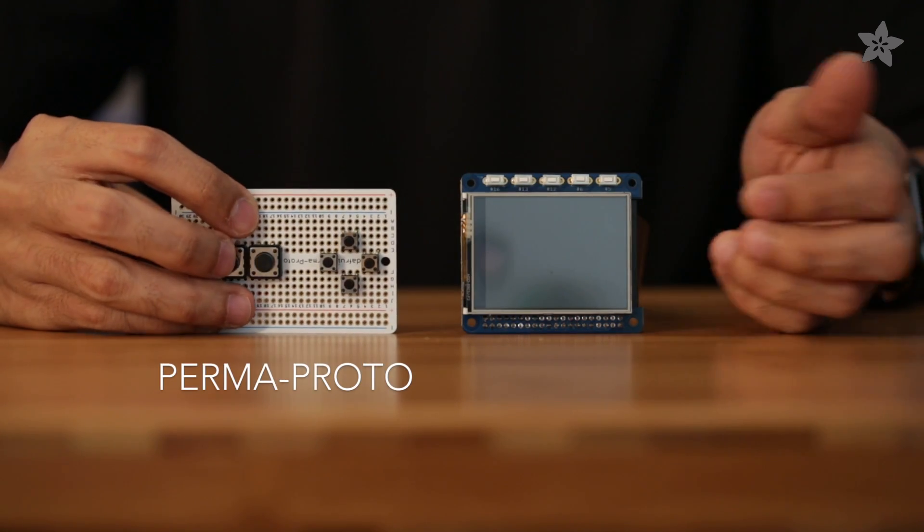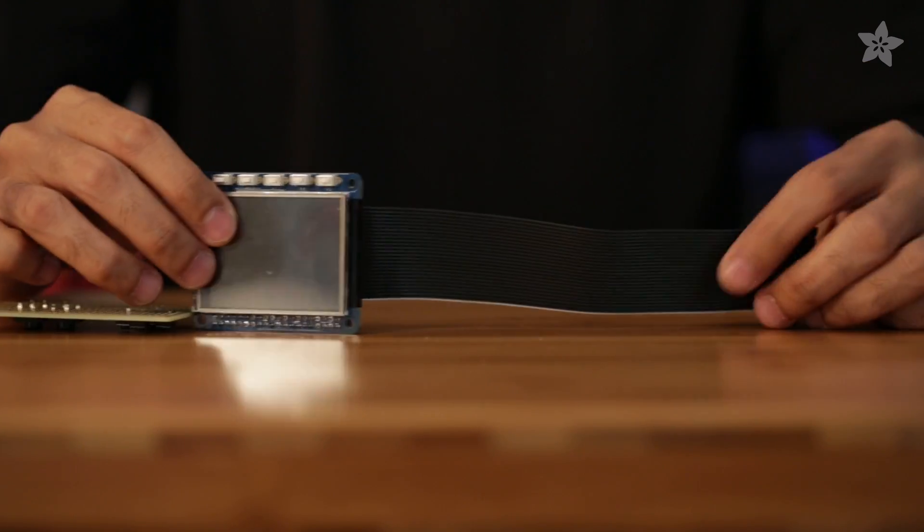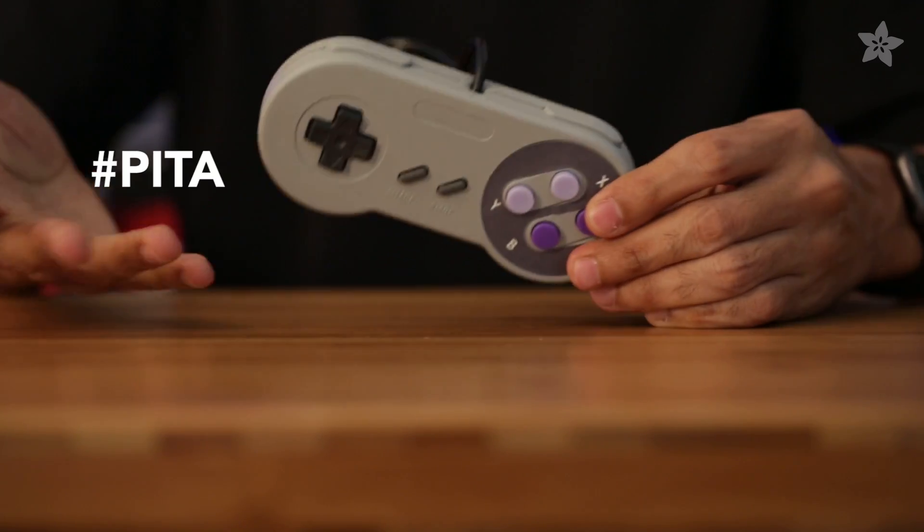For the controls we're using tactile switches and a perma proto PCB wired to a Pi cable. This is actually a lot better than having to hack up your Super Nintendo controller, so save that for another project.